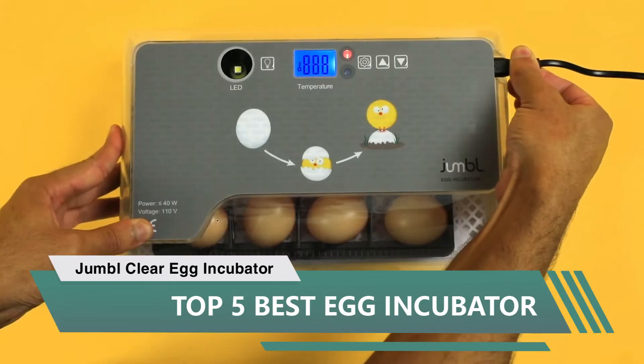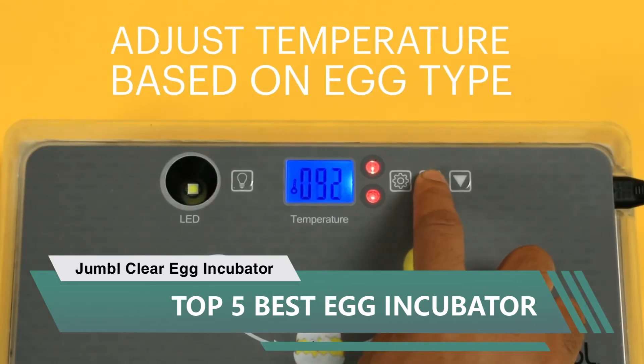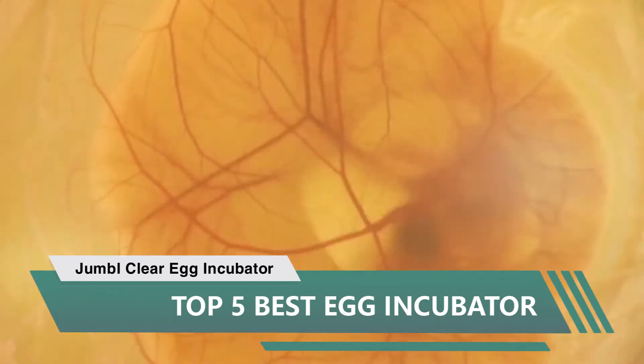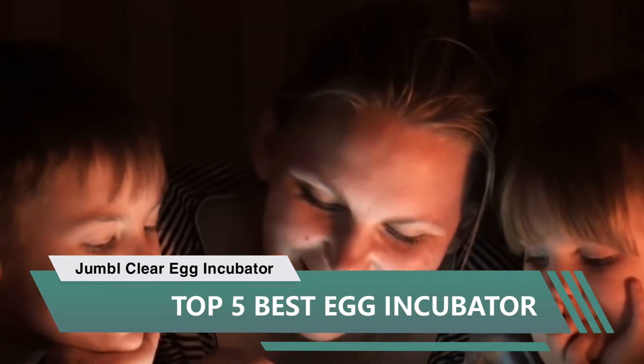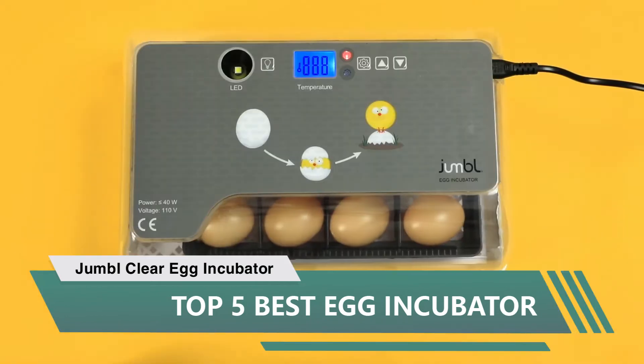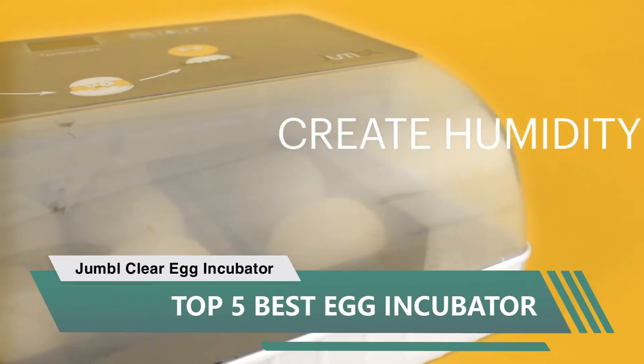This incubator has been the best I've used — 100% hatch rate. I bought an accurate hygrometer to put inside to keep track of the temperature and humidity. I kept it at 100 degrees with 45 to 50% humidity for the first 18 days, then raised the humidity to around 70 during lockdown.